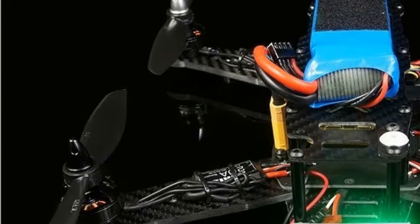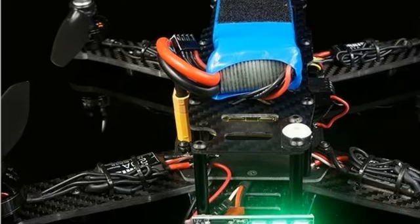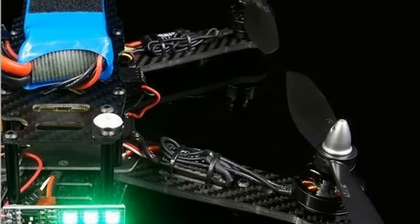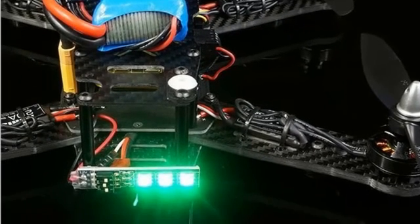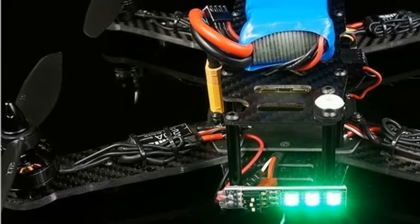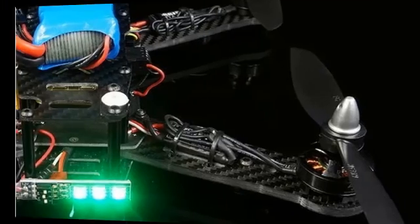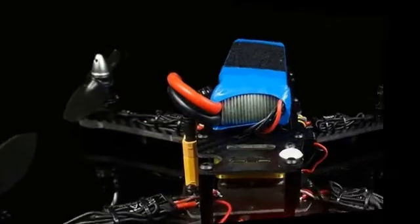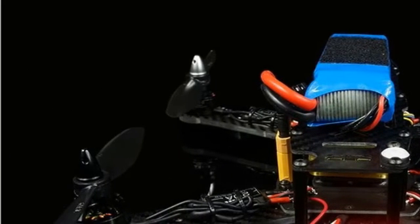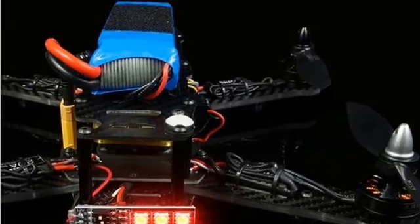The Ares 2204 motor with 6045 propeller gives the 250 quad more power. The Ares X-Speed 250BF PV Racing Drone comes with a high quality Ares 2204 brushless motor, Ares 20A ESC, 6-inch nylon plus 30% carbon fiber propeller, 700TVL digital CCD video camera, and CC3D flight controller.